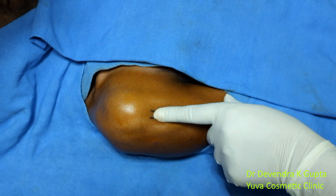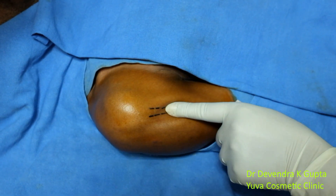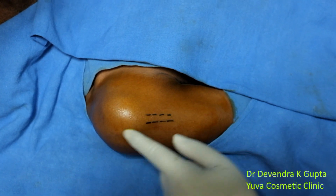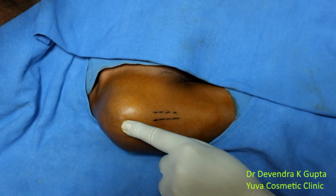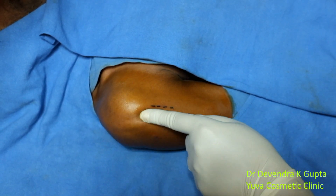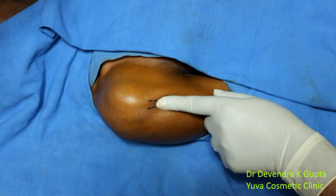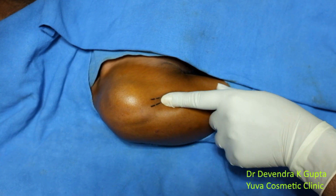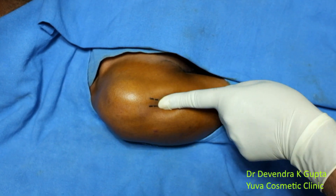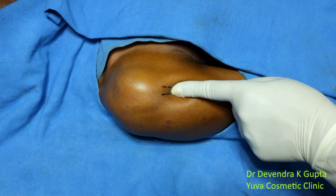This is the bicep tendon and you can see the course along the head of the humerus. We can feel the notch here, and the same is continuous down here. I can palpate this tendon. Now with the help of my index finger, I am displacing this tendon entirely.